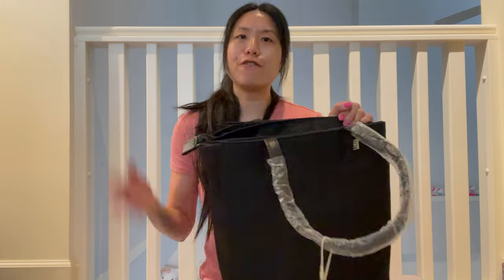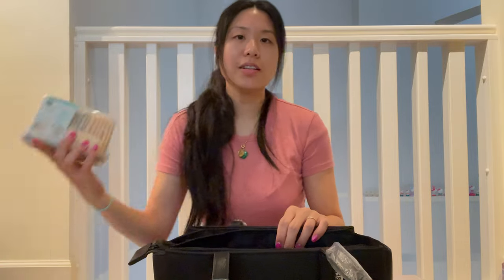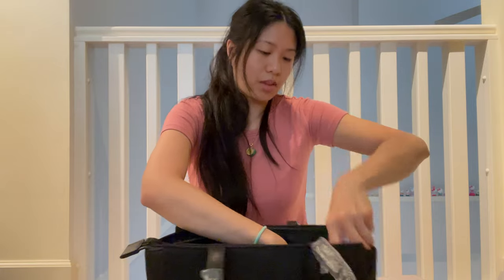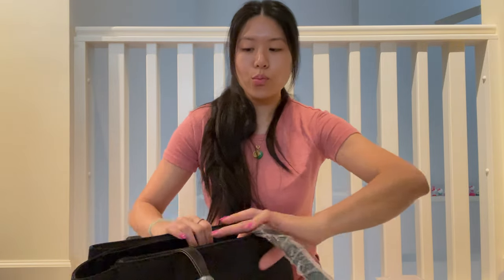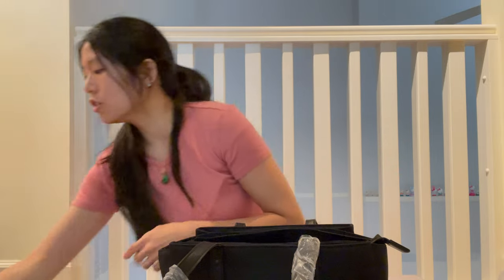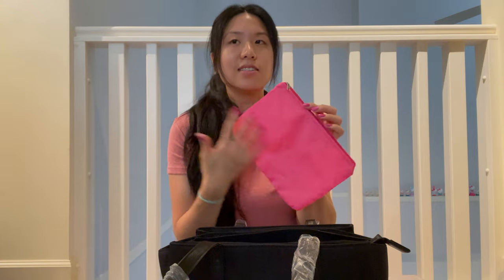I wanted a stylish yet functional bag I can use every day where I'm putting all my baby stuff — the wipes, the snacks. So I put in her snacks, wipes, water bottle, and wallet, and you can see there's still tons of room for other stuff. I usually also put jackets, hats just in case, and now that it's summer, sunscreen, hand cream, sanitizer — all the little stuff. It does add up. I really do wish there were more compartments to keep things organized, but you can always get little pouches. Put all your hand stuff, your makeup, or whatever into a pouch and just plop it in the bag — there's always that option.